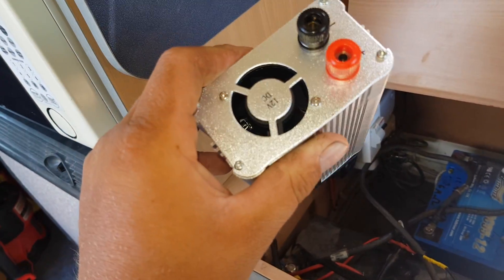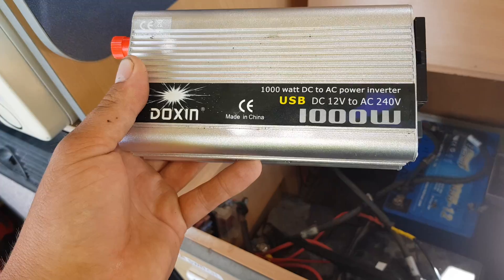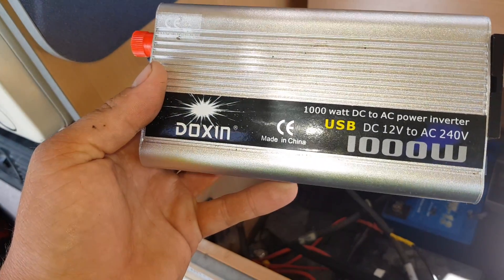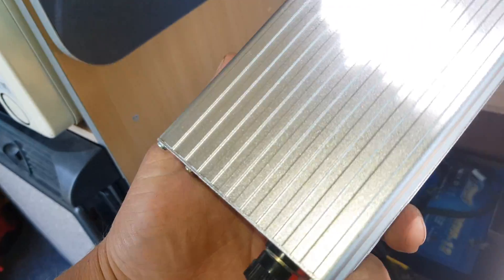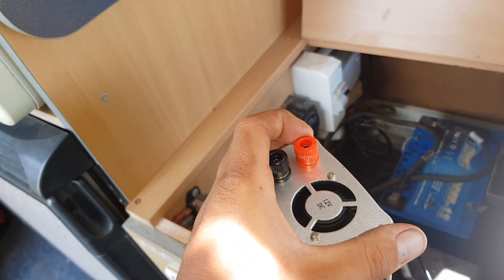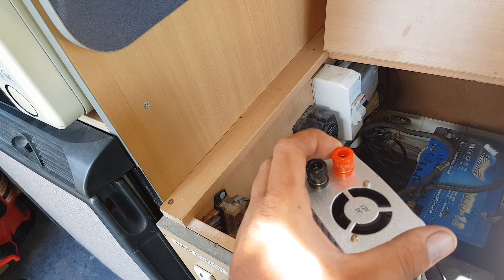I have used it already — I ran my Milwaukee battery charger, the multi-rapid bay one, off it. That was all sweet: no noise, no click-clicks, no carry on. It's CE certified, so it's export certified. No real details on it. It came with a pair of alligator clips and a cigar lighter socket.